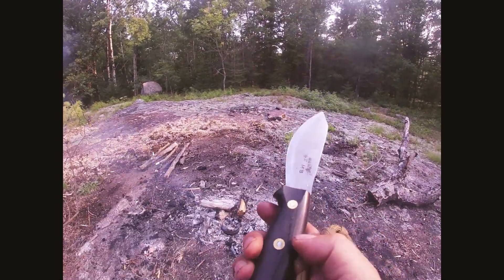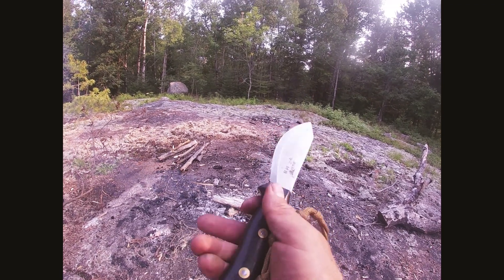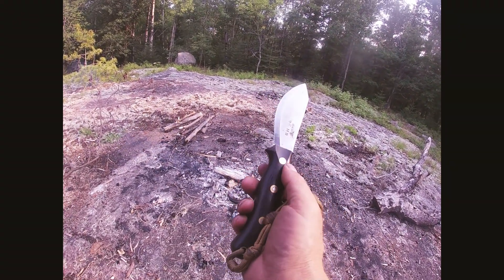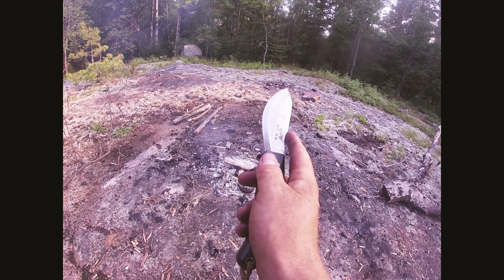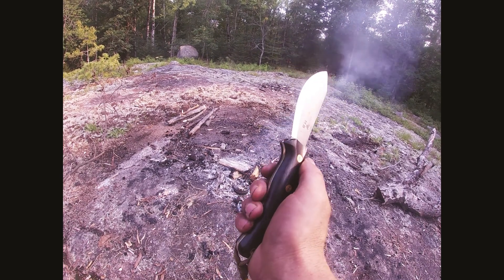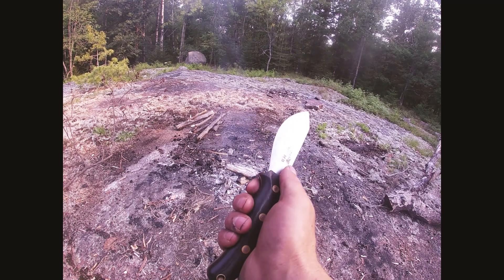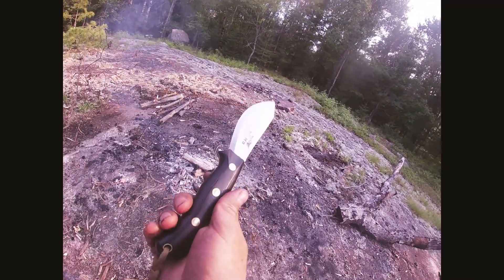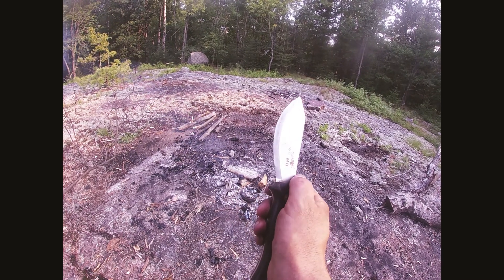Quick video on 3V steel. This steel came out a while ago and right away everyone was really hyped up, saying it was awesome and one of the best knife steels. This is my take on it — basically, is the hype real? This is my first knife in 3V. I've had other steels I really like, but I've had this one for a little while now. I want to describe it because some of these knives can be a little more expensive and you wonder if it's worth the extra money.